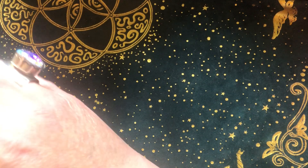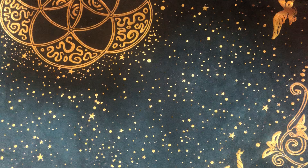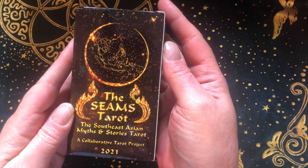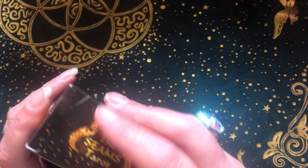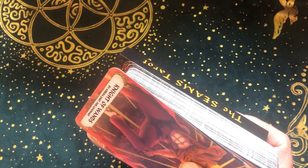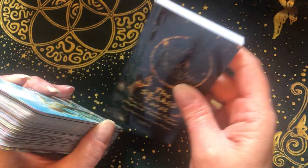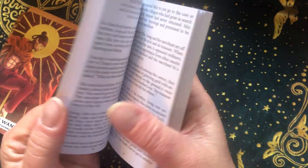Next we have a Kickstarter deck — this is the SEAMS Tarot, the Southeast Asian Myths and Stories Tarot. Now this is a collaborative deck, so there are a bunch of different artists. Normally I tend not to care for decks like that — they often end up feeling a bit disjointed to me. It's just my personal thing, but there are exceptions, and this is one.